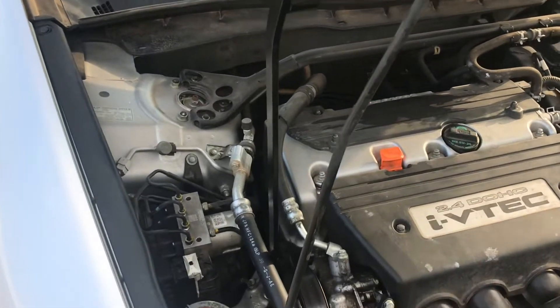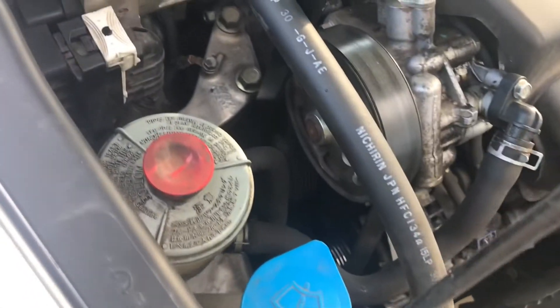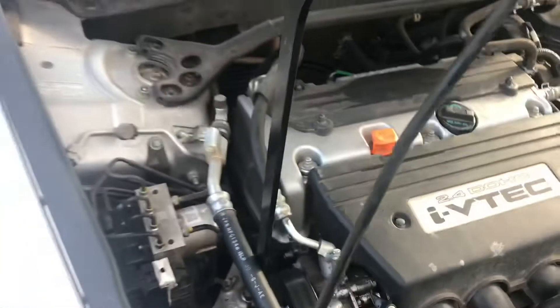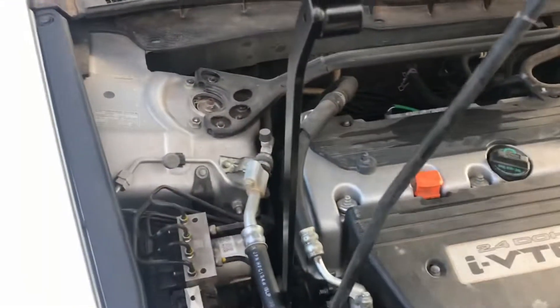We're going to start off by removing the serpentine belt, and we are going to take it off using a wrench.